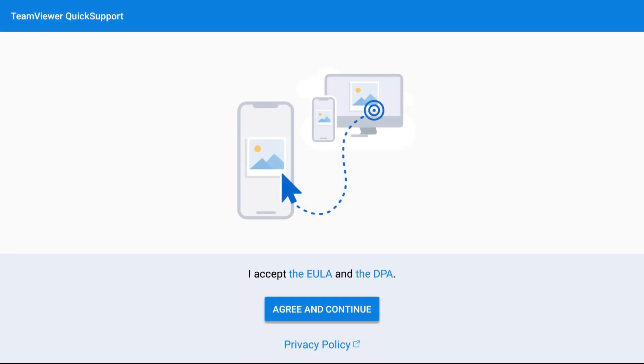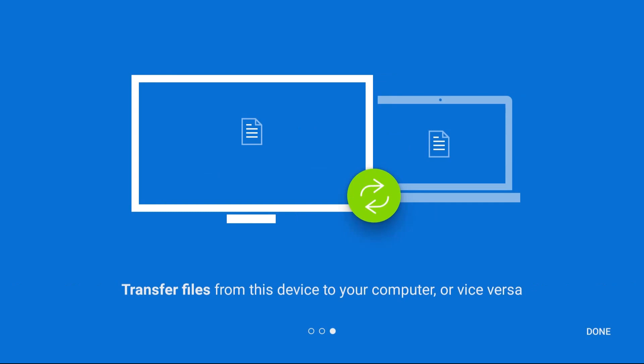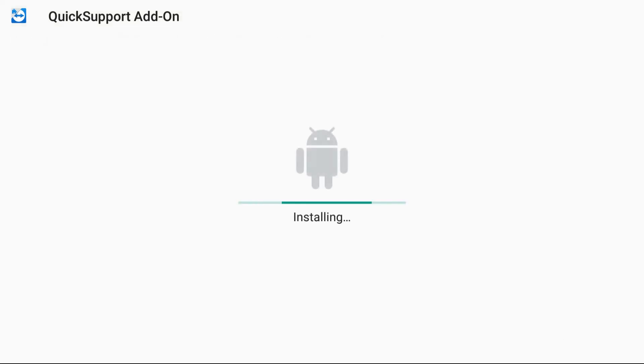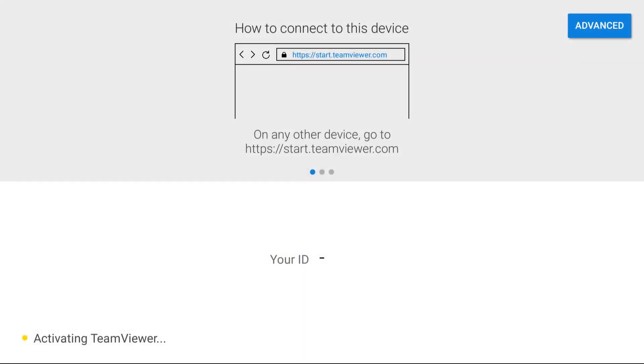Once you hit open, you have to highlight 'Agree and Continue.' Make sure you highlight that and hit okay. It's going to take you through the prompts for remotely controlling this device — keep going. Immediately afterwards, it's going to have a screen that says 'Add-on Available.' You must install this. Highlight install to install the add-on. It's going to give you the option to install — go to install and click okay. Now wait until it populates a number. Once you see a number — your ID — you're all good to go.